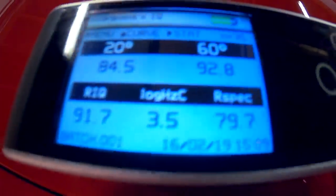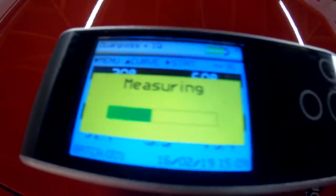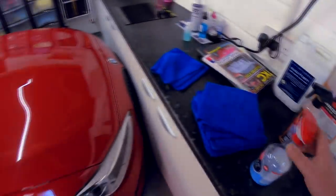It's a couple of years old and, as you can see, we're packing about 84 levels of gloss there. I can't remember what the other readings were so let me just take one more — 83, something like that. So now we are going to grab a detail spray.